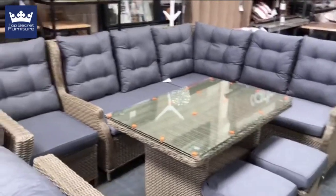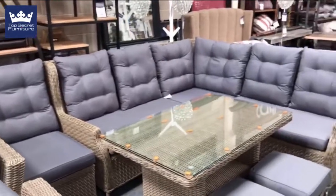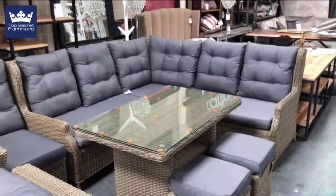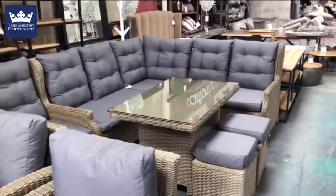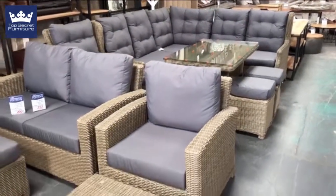This has got the option to add an inset, just on the left of the screen. You can add that to either corner and it just makes it that little bit bigger. You've obviously got the high back and it is very comfortable. Now we'll move on to the Claire set, which is an armchair.